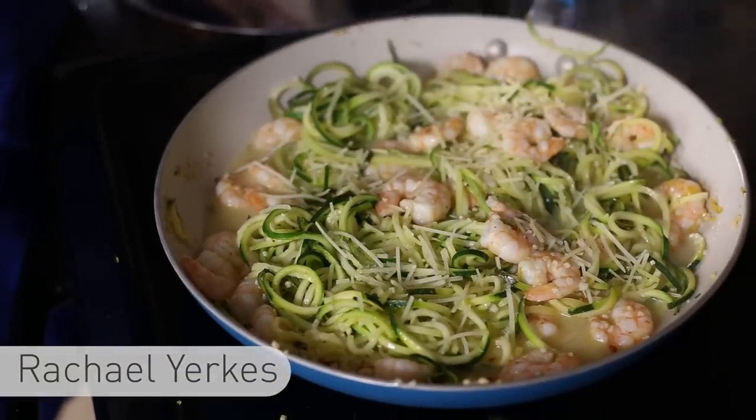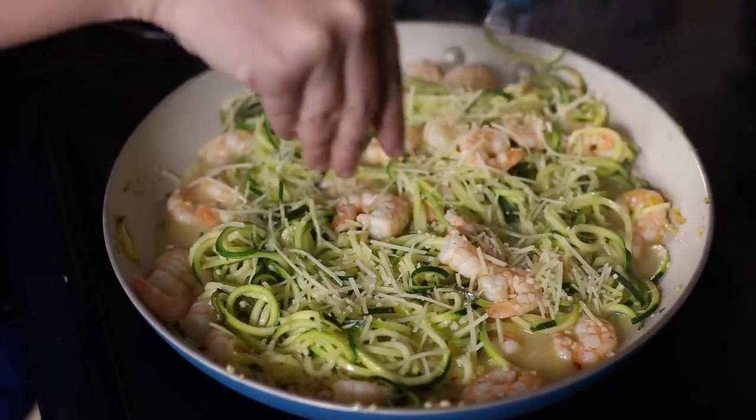Hi, I'm Rachel with Easy Peasy Meals and today I'm going to show you how to make Zoodle Shrimp Scampi. It's shrimp scampi with zucchini noodles. It's healthy, delicious, and gluten-free.